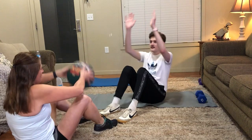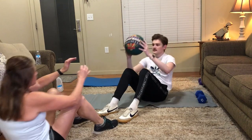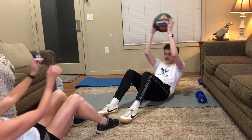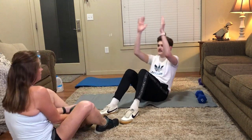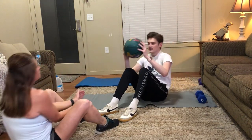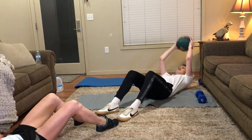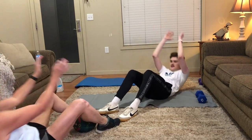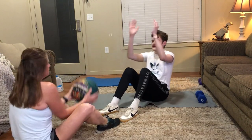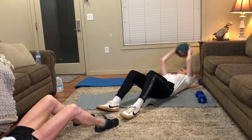One, two, three, four, five, six, seven, eight, nine, ten, eleven, one more. Okay, good job.